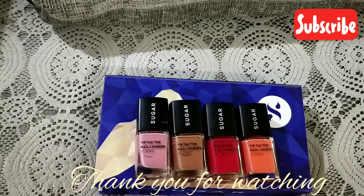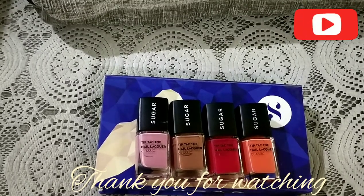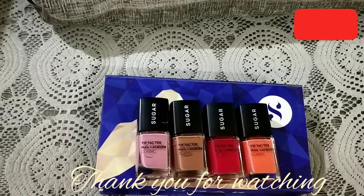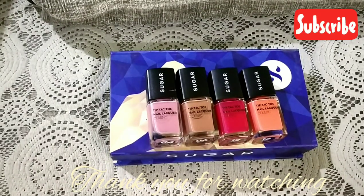That's it for today! If you liked this video, please subscribe to my channel — I post videos every week. Don't forget to hit the like button and share it with friends and family who might find it helpful. Hope to meet you soon in my next video, bye!